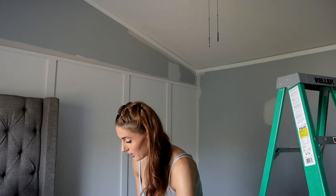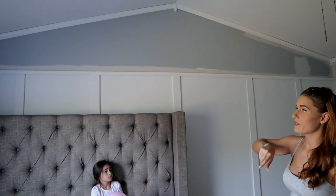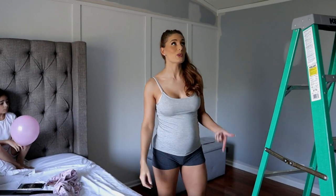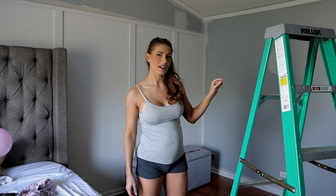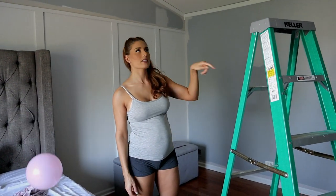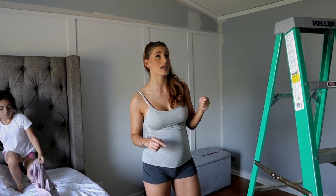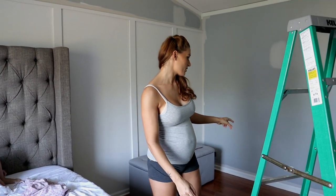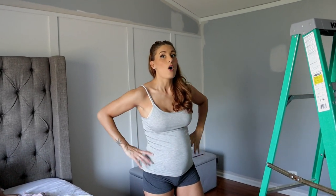It's day two. I started doing the edges first and then he'll come in with the roller, because it's easier that way. I don't tape — my tip is to get a fine brush and just do it by hand, because one, you're wasting less time, and two, it comes out way nicer. A lot of tape sometimes leaks and doesn't give a very flawless finish. This is my little trick to doing it faster and prettier.